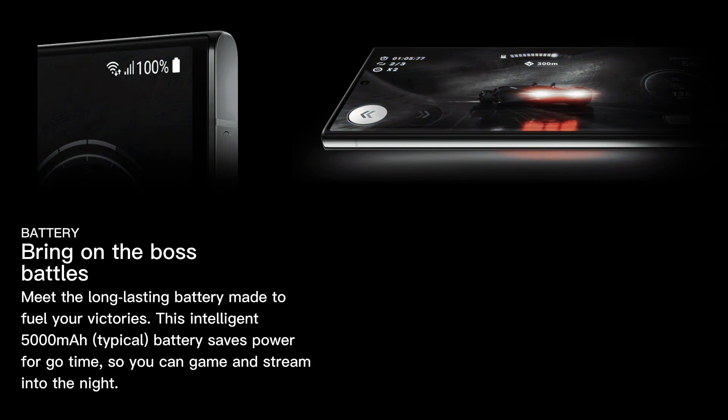Galaxy S23 Ultra — bring on the boss battles. Meet the long-lasting battery made to fuel your victories. This intelligent 5000mAh battery saves power for go time, so you can game and stream into the night.